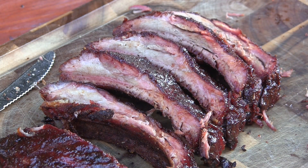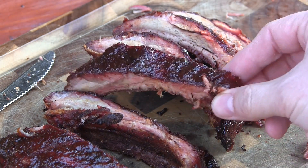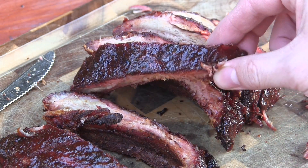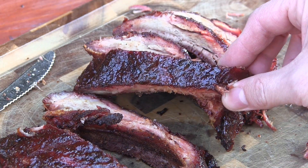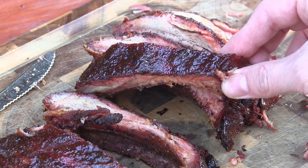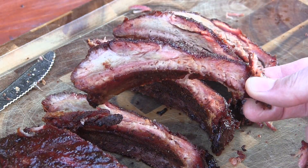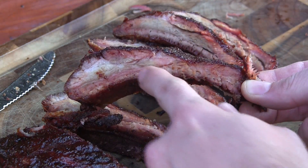Our total cook time was right at 4 hours. I went ahead and sliced a few of these ribs up. You can see how awesome these came out with this cherry bourbon barbecue sauce on top, just nice and caramelized after it sat on for about 45 minutes. You can see the nice color there and a little bit of the smoke ring on the top and bottom.